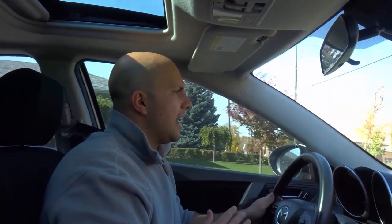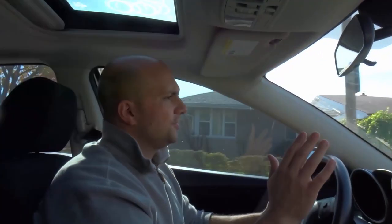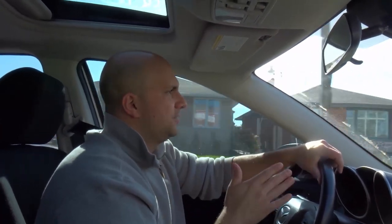Here's a stop sign — come to a complete stop, check my mirrors and blind spot, creep forward because there are massive hedges on this corner lot. Now I'm good to go — turn it, hold it, release it. The curb is always going to be closer on my right side when driving on the right side of the road. I can still hit the left curb, but I'd really have to mess up to do that.